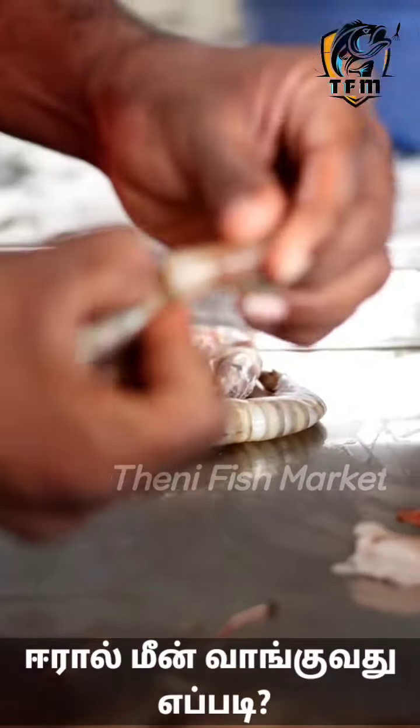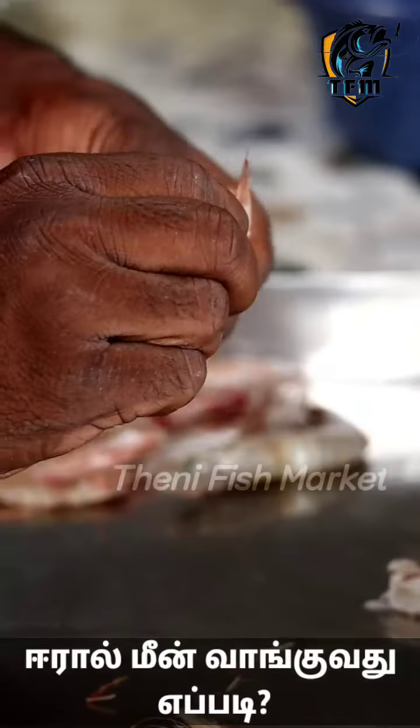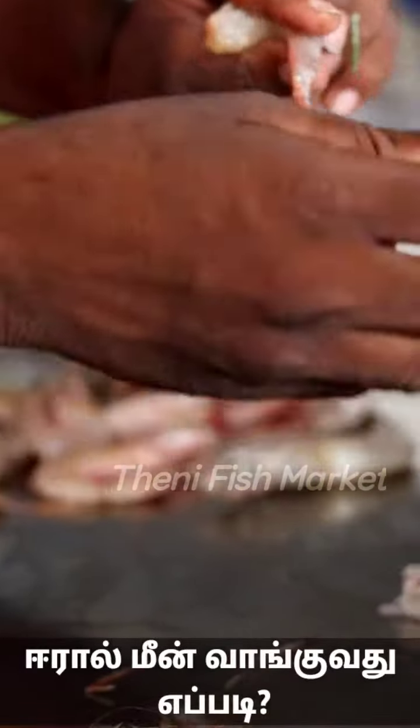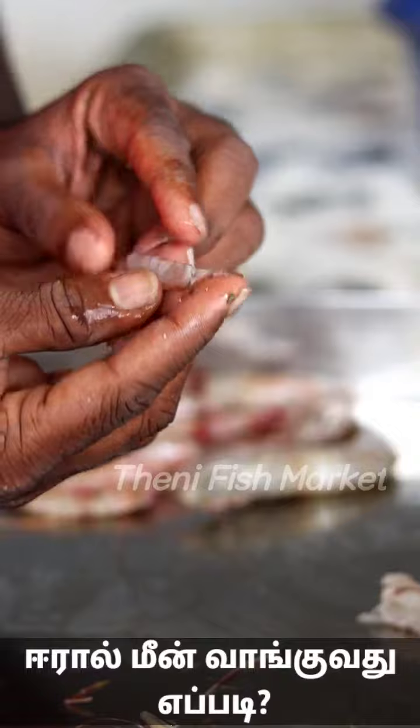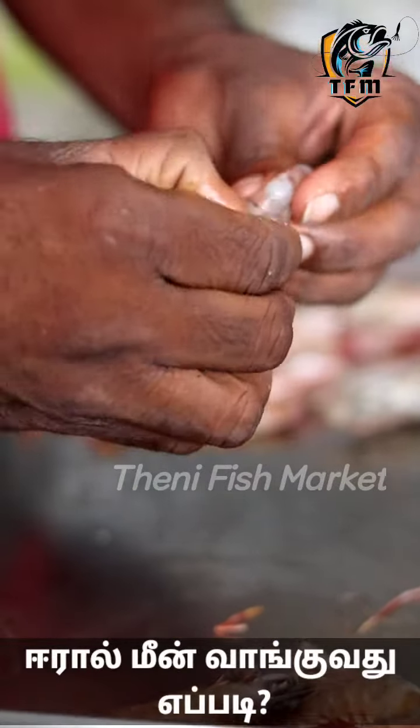We will test it. We will peel it. It's going to have a tail. In this way, we will take a nice tail and clean it. Like this, we will take a clean with the oven.